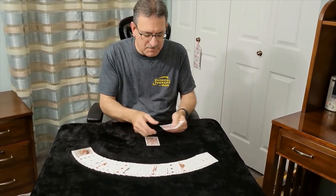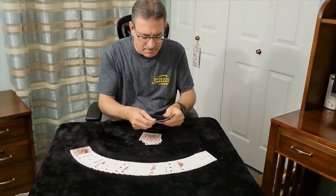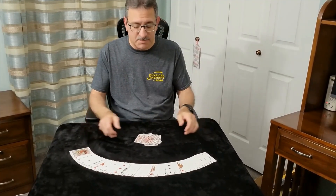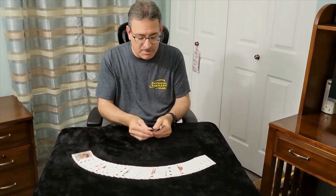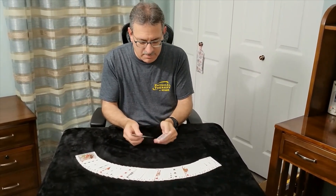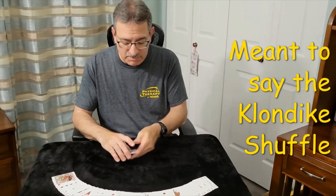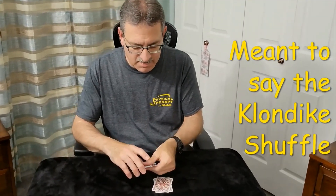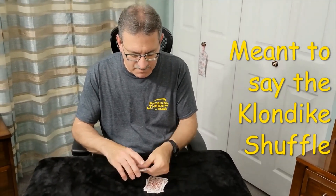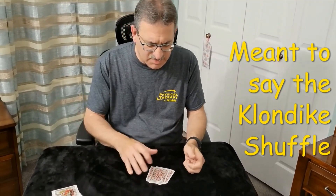So what I'm going to do here is mix the cards and deal them down. That's the first part. Second part, I mix them some more. And then finally I do the old Australian shuffle. And when I'm done, look at the last card.